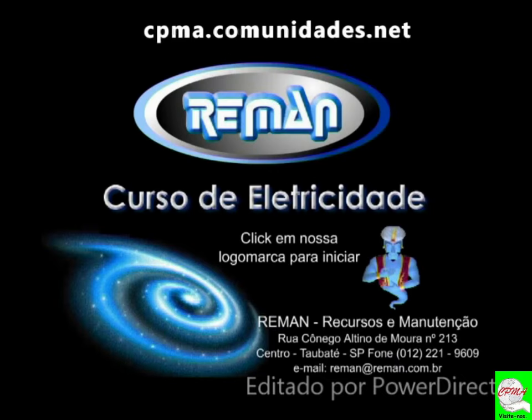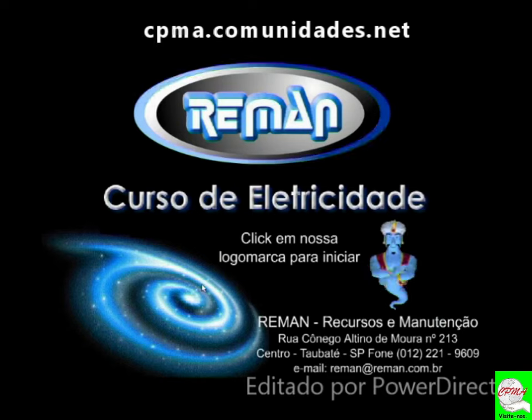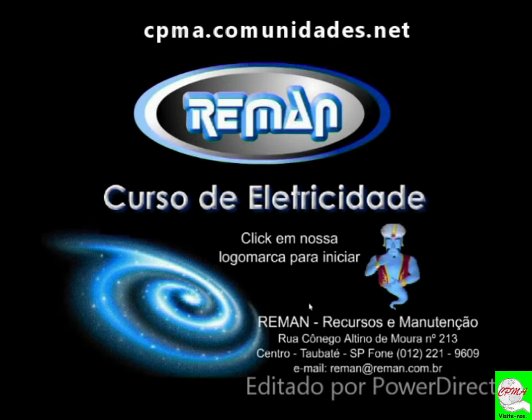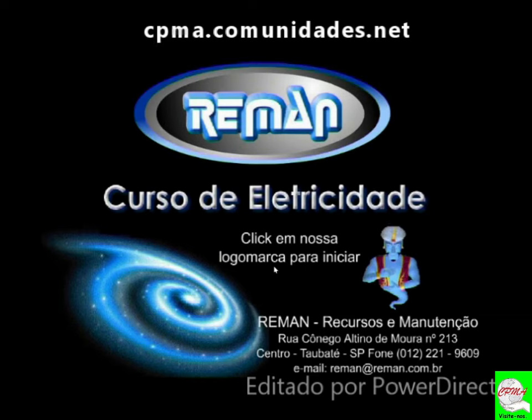Bom, pessoal, então vamos iniciar uma etapa para aqueles que estão começando agora, estão iniciando esse curso. Nós vamos ter uma base profunda sobre eletricidade. Por que, professor? Porque tanto o microscópio quanto o endoscópio, seja rígido, flexível, semiflexível ou semirrígido, óticas rígidas cirúrgicas, é necessário que você conheça elétrica, eletricidade.